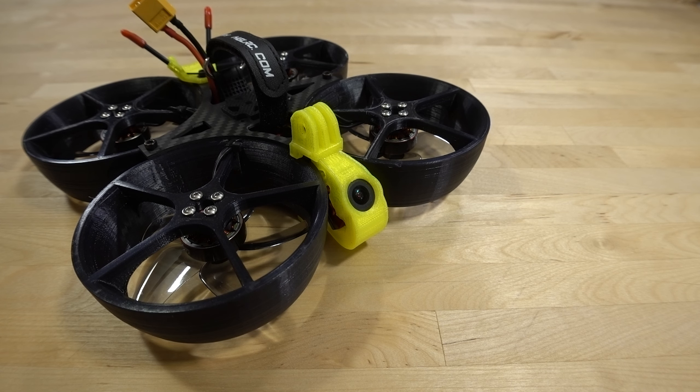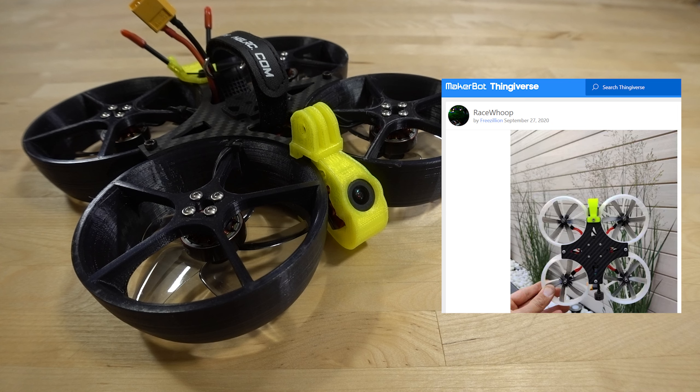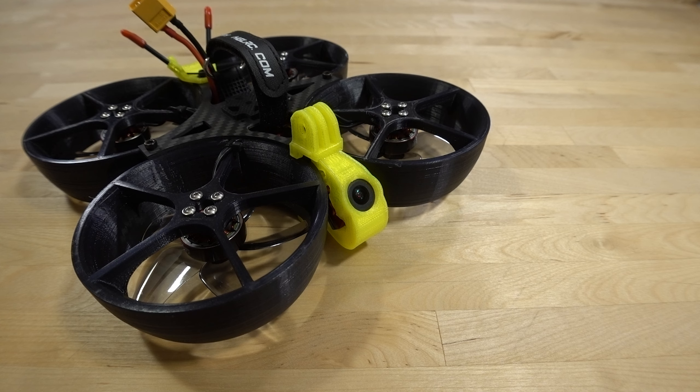In this video we're taking a look at the HGLRC Race Whoop. This is a design from a guy named Freezillion and he has his designs up on Thingiverse. I believe there's a two and a half inch version of this, and I'm not sure if HGLRC is gonna make that or not. There's a large community on Facebook that actually builds and races these.